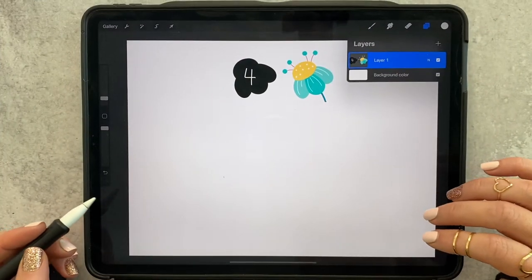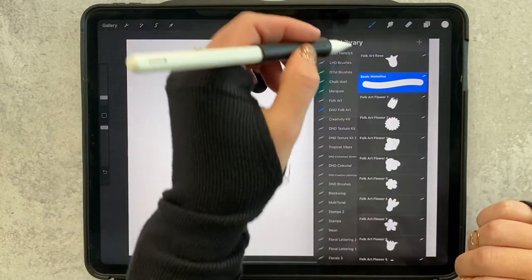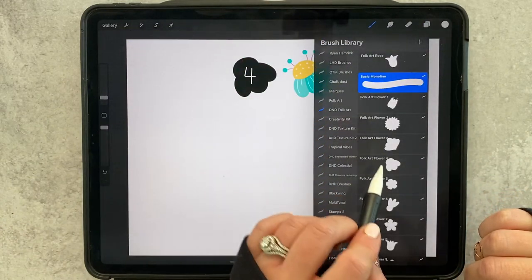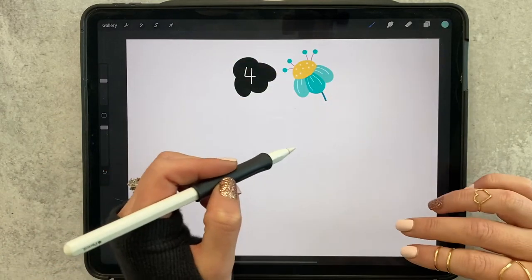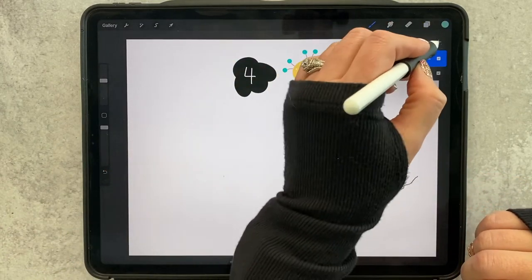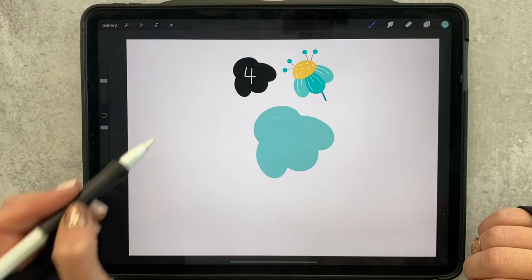Today we are on floral stamp number four, so I'm going to come over here to the brush panel, grab stamp number four and a light teal color, and on its own layer I am going to stamp the flower.